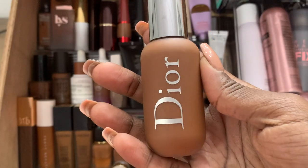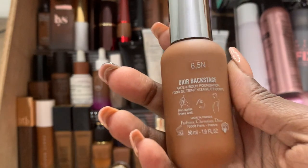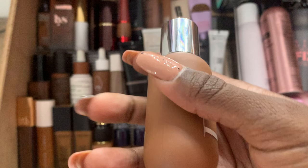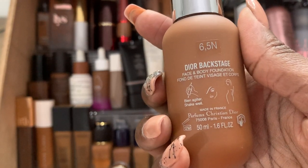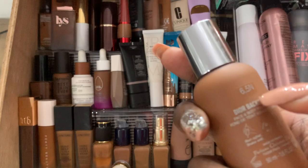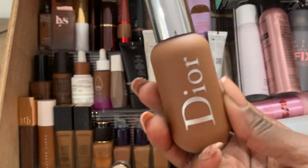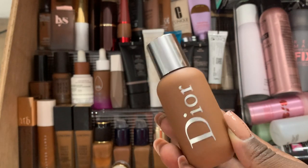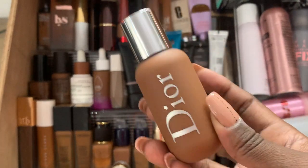This is my Dior foundation. I'm going to be honest — this acts like a skin tint, but it is buildable. I don't think it has SPF in it, but I have it at 6.5 and it is everything. If you need a summer foundation, this is it. You're welcome. Thank me now.